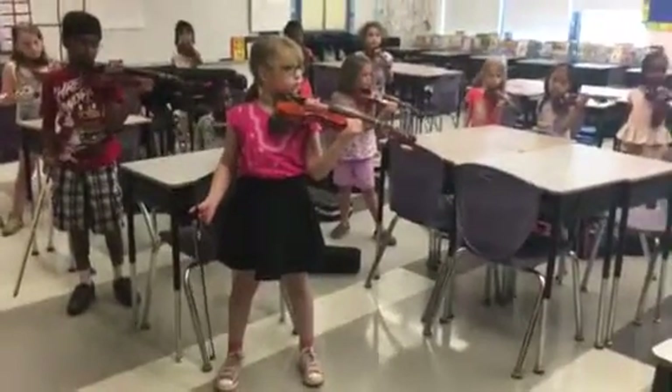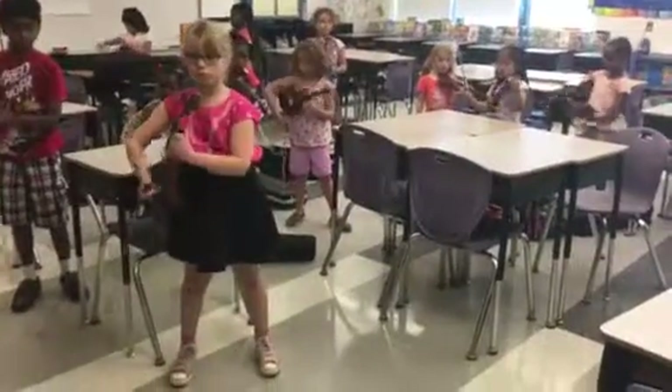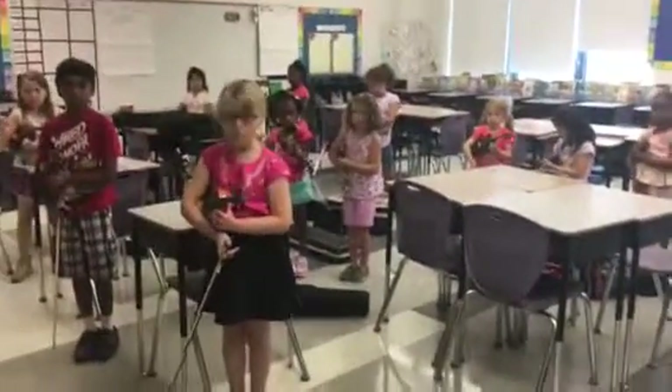Wow. Beautiful violin positions. Now we're going to get into rest positions. Move it around your tummy. Feet together. Rest position.